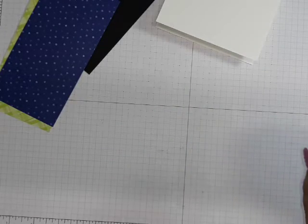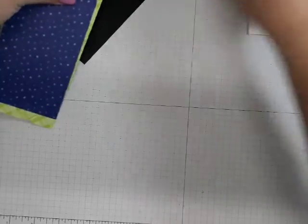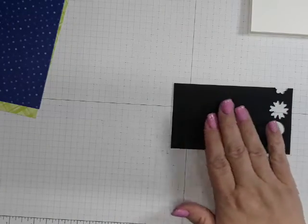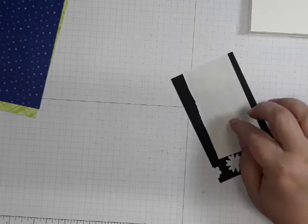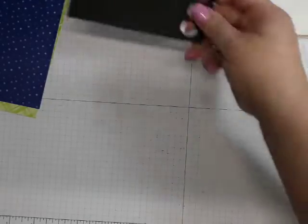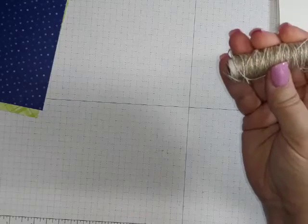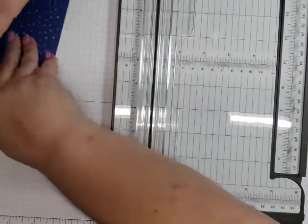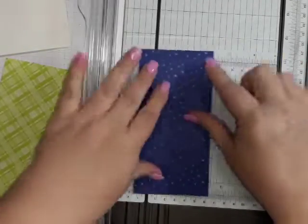You're going to need a scrap of black to cut out the word 'thanks.' I put Stampin' Adhesive Sheets on the back of this — it's going to make life so much easier when we go to attach it to the card, trust me on this one. You're also gonna need some Baker's Twine; I have the Crumb Cake color. And I'll show you the little embellishments — they're still available.